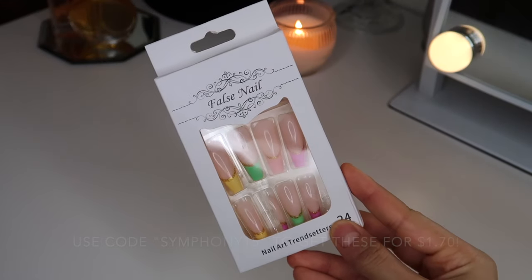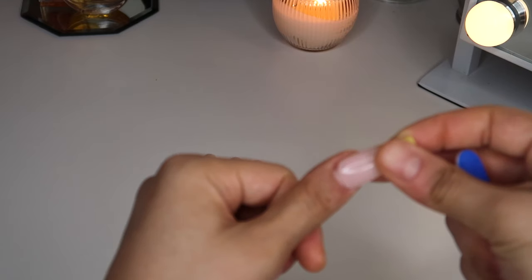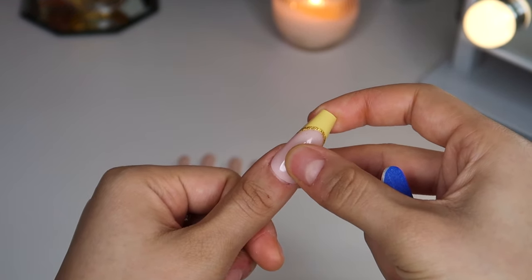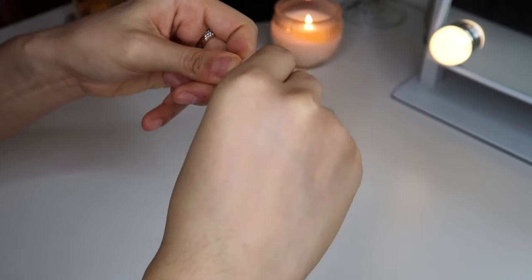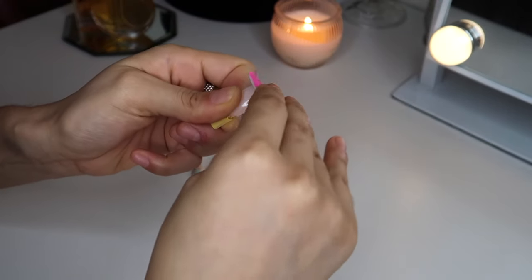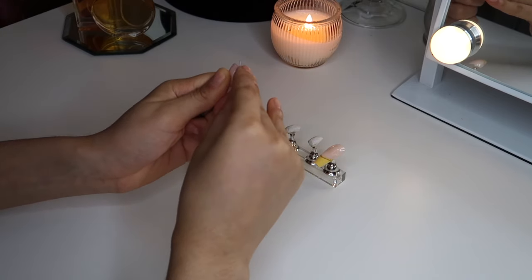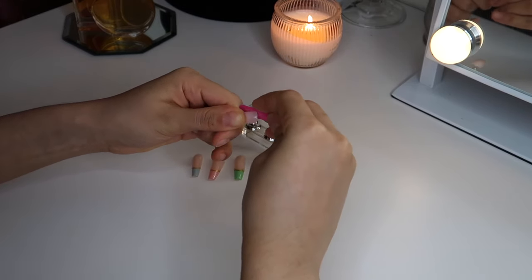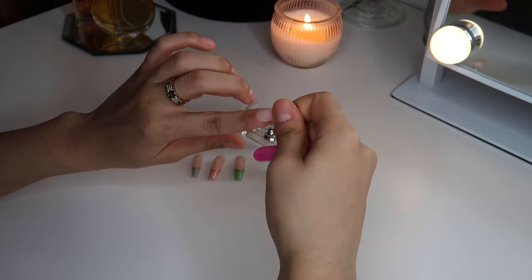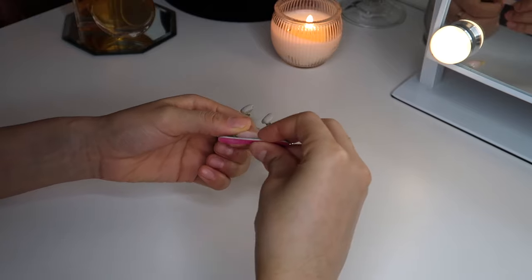The nails I'm going to be using in this video are from Shein and I really like this pattern. It's perfect for spring and summer. Right now I'm just going to be shaping them to match my cuticle shape, because sometimes they can look too square or too oval. Before you do all of these steps, you really want to make sure that the nail fits you — if it's lifting up any way before you even glue it, that shows the nail is not fitting you, so try to get a bigger or smaller size.